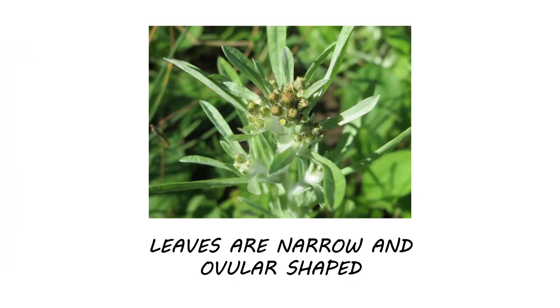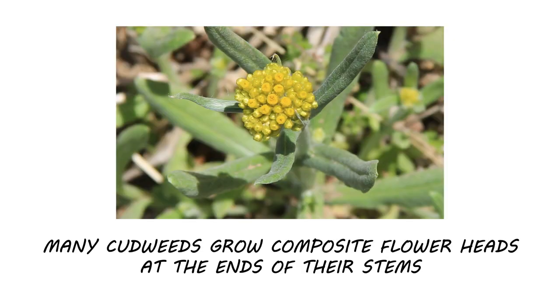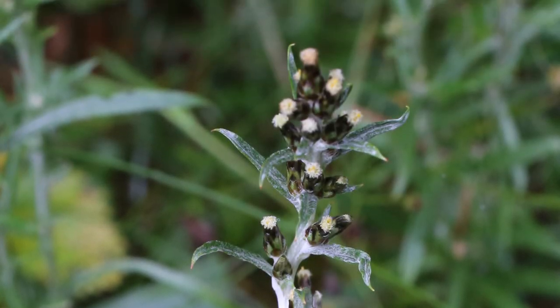The leaves are often narrow and ovular in shape. Many cudweeds grow composite flower heads at the ends of their stems, but some species may grow flower heads all along the stem.